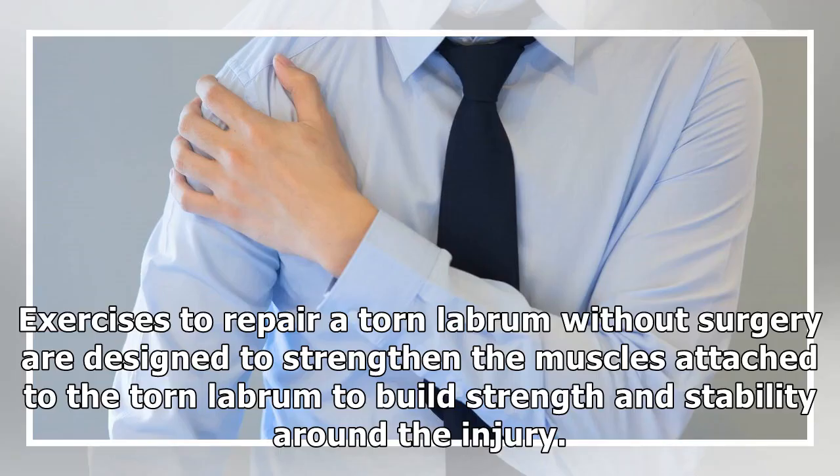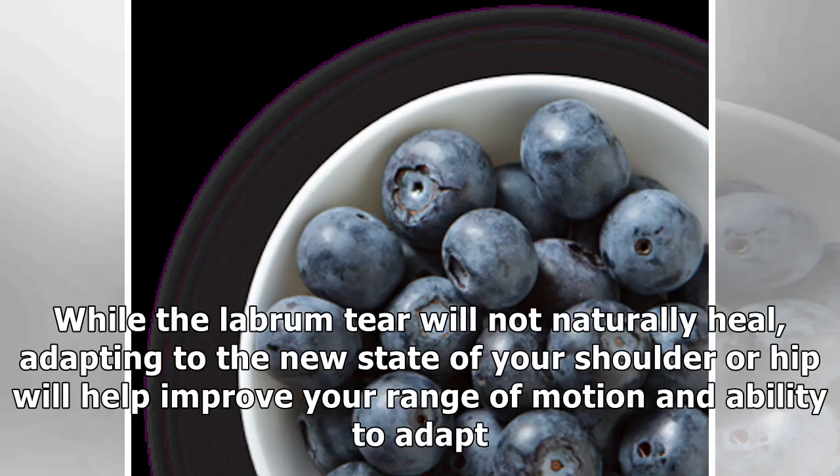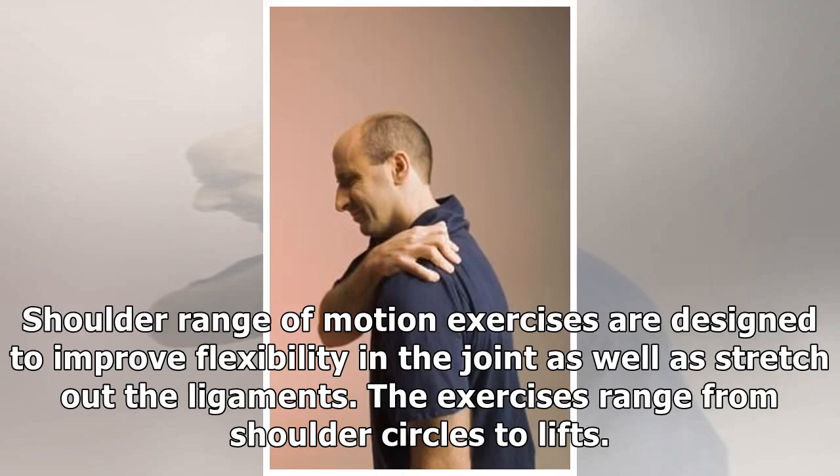Exercises to repair a torn labrum without surgery are designed to strengthen the muscles attached to the torn labrum, to build strength and stability around the injury. While the labrum tear will not naturally heal, adapting to the new state of your shoulder or hip will help improve your range of motion and ability to adapt.